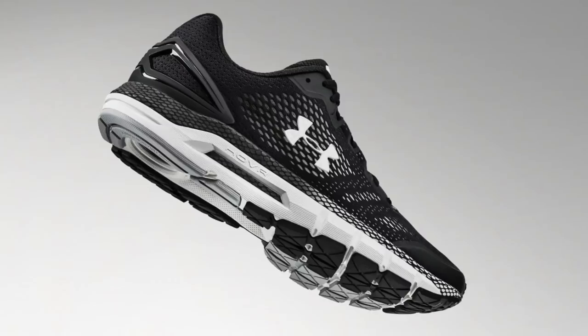I think basketball could take notes from running's marketing approach. Running shoes are very specific about what type of shoe it is — what kind of tempo or use case. For example, the Guardian was explained as a shoe with additional support features for pronation, and that's very straightforward.